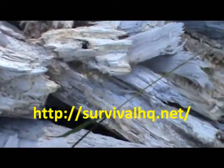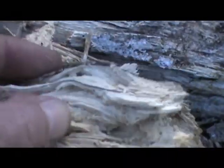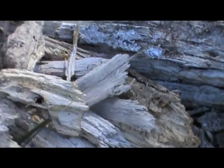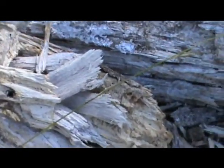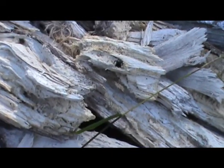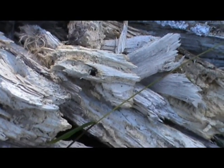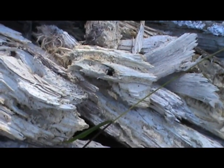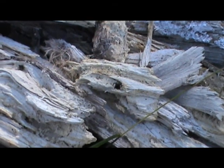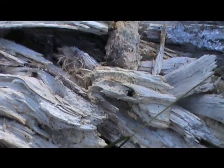G'day folks. Just been cutting up some firewood, having a good look around, and found some punkwood — this stuff here. We're cutting ironbarks at the moment, dead ones. Been standing for quite a while. Good firewood, produces a lot of charcoal. The more mature trees are a very dense hardwood. Makes excellent building material, stains up really well. For fires, it makes very, very good charcoal and produces a lot of heat.